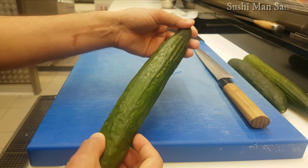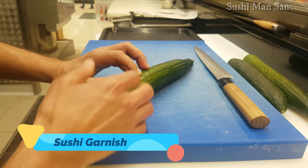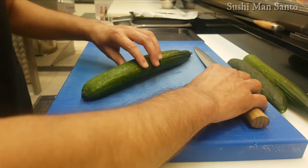I'm going to make slices of the cucumber for sushi decoration or sushi garnish. Let's go. First I'll cut it in half, then after I'll make the slices of the cucumber. Let's see.